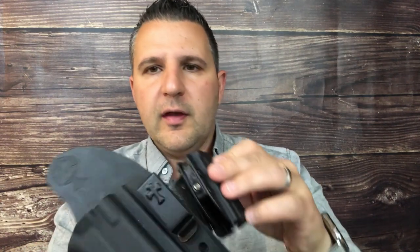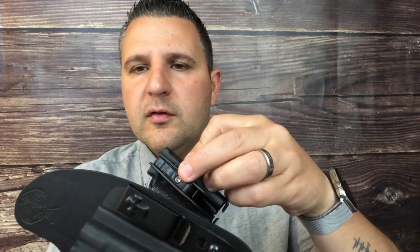And then you've got another retention screw for your magazine, which is right over here. So it is an Allen key — the Allen key is provided with the holster — so easy enough to adjust. This was for Glock 19, and here's my Glock 19, nothing in the magwell and nothing in the chamber.